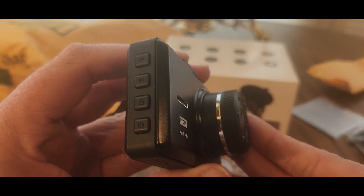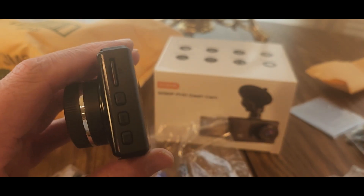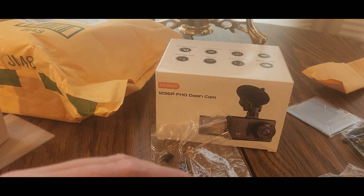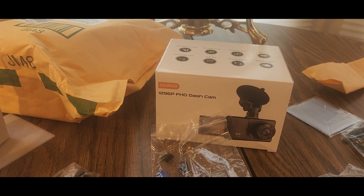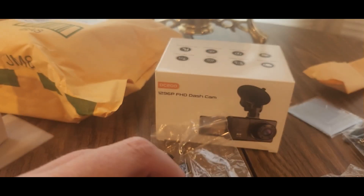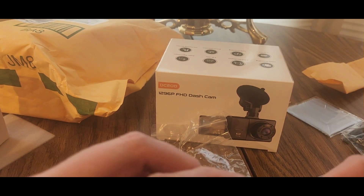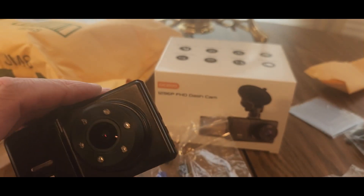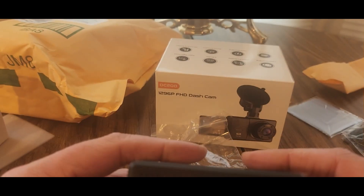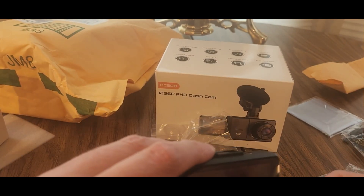There are buttons on the side and a power button on top. There's a memory card slot — and it already has one installed. It's 32 gigs, which is a good size for a dash cam. I don't have to worry about buying one separately — usually you have to buy them separate, so this is one of the first ones I've seen that includes it.